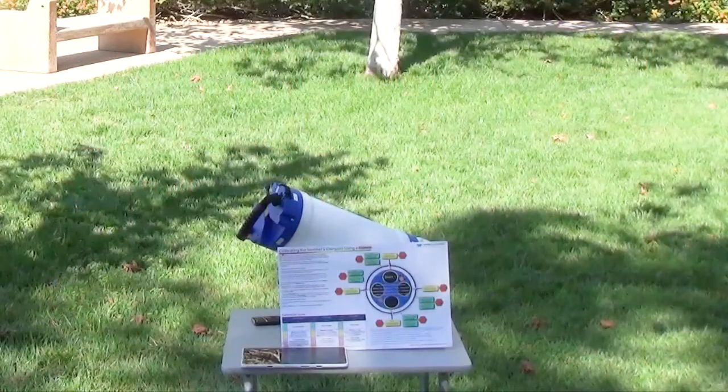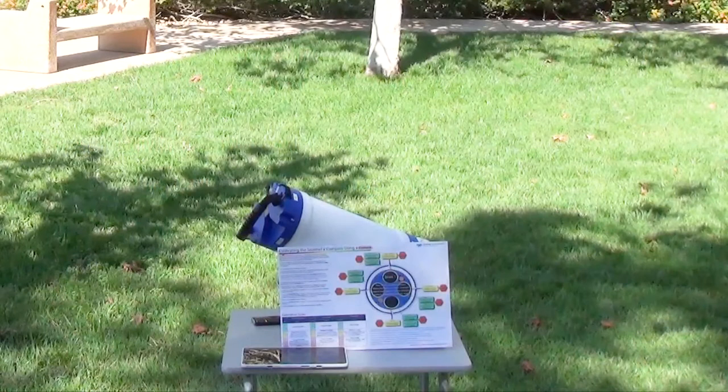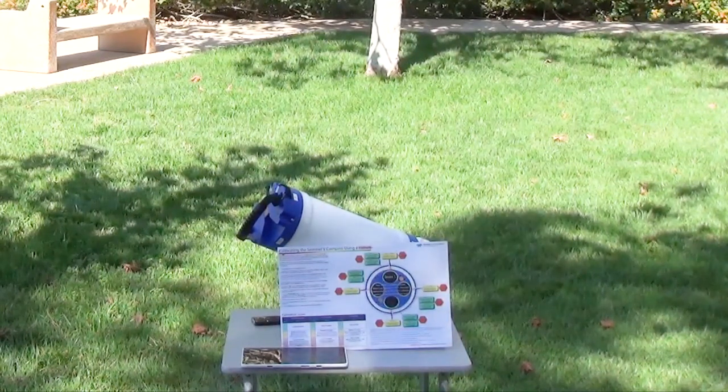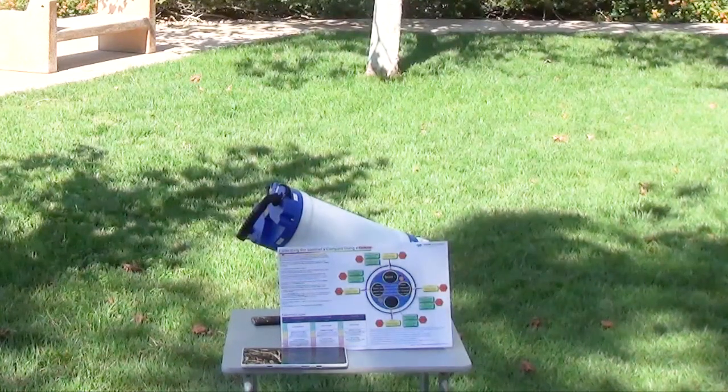Today we will cover calibrating the Sentinel-V compass using the optional calibration stand. The optional stand is not absolutely necessary, but it does allow the calibration to be easily done by one person. That person will have a calibration card, as you can see on the table, that contains all the instructions, calibration scoring, and a compass rose.